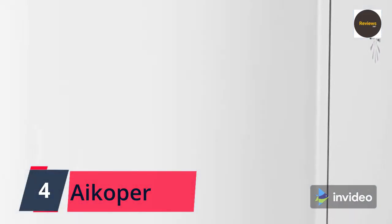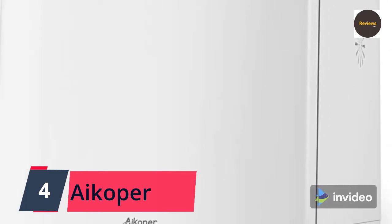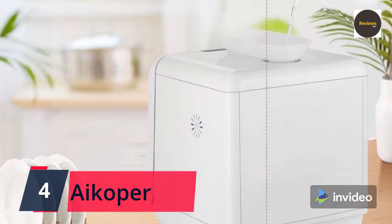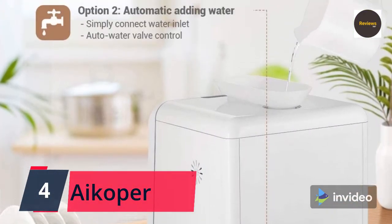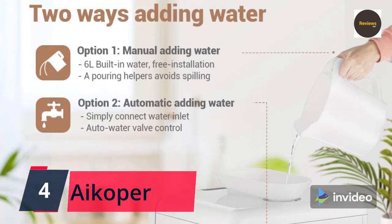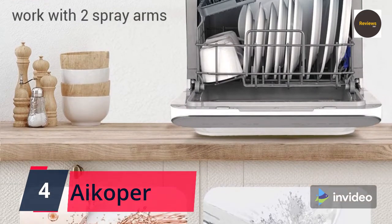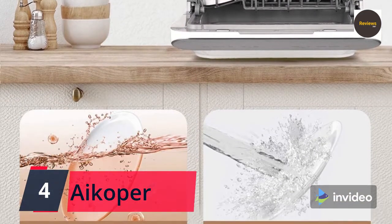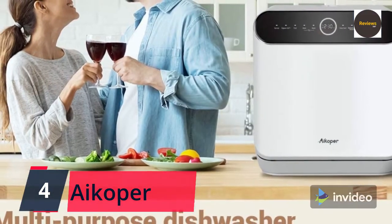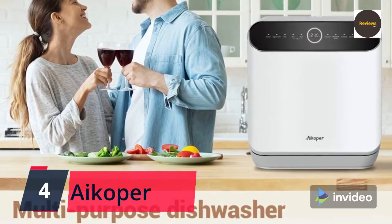Convenient design: you can manually add water into the six-liter built-in water tank, with a water pouring helper to avoid spilling. You can also connect with the water pipe via the inlet to automatically add water. Dual water-adding methods provide more convenience to meet your actual needs. The unit has been tested with water before leaving the factory, so a little residual water in the unit is normal. Note: the faucet adapter is not included with the package.